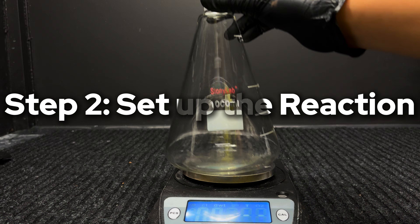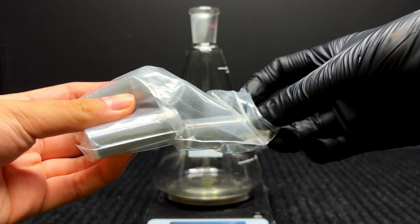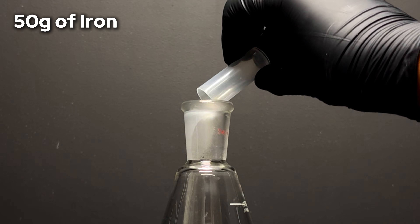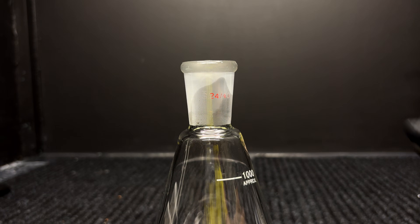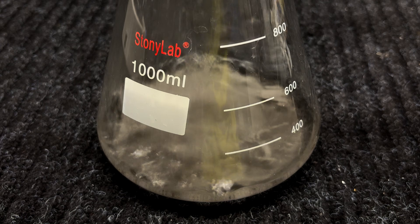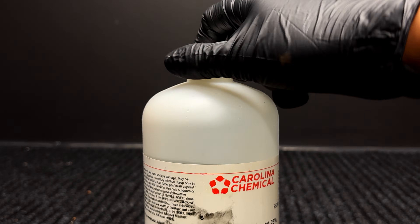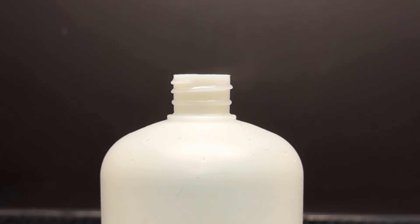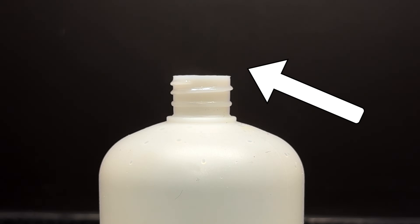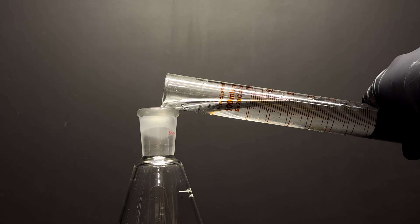Step 2: set up the reaction. After calculating the stoichiometric amounts needed for each chemical, I can set up the reaction. Onto a scale with a 1-liter Erlenmeyer flask, I measured out around 50 grams of iron powder — it actually surprised me how much 50 grams was. I then poured around 200 mL of water into the Erlenmeyer flask so the acid wouldn't be too concentrated. Finally, I cracked open a bottle of 37% hydrochloric acid, a 12-molar solution, and poured 150 mL of the acid into the flask in a fume hood to not breathe in the vapors.